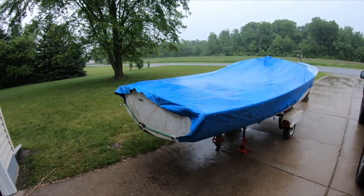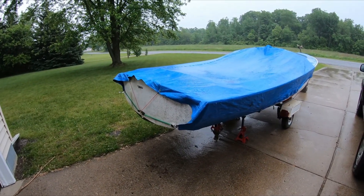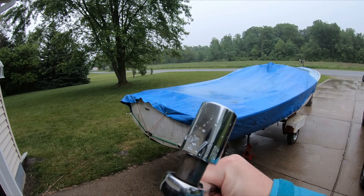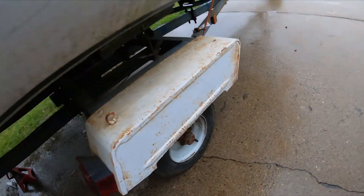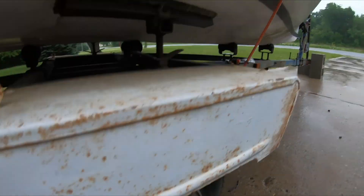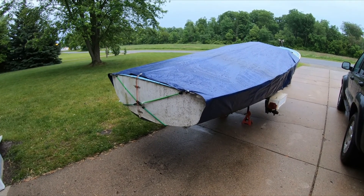We're back from the hardware store. Pop quiz — what's between a 25/32nd and a 15/16th? A 13/16th. Turns out that's what the bolts on these wheels are. So I'm going to go ahead and get these loosened up and get this jacked up — enjoy the rain.